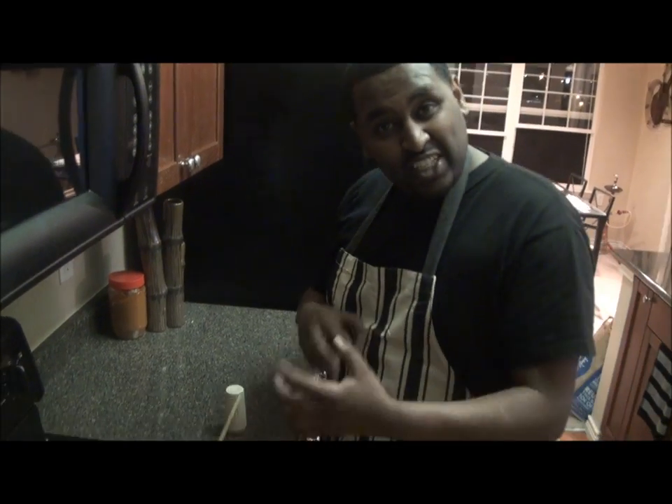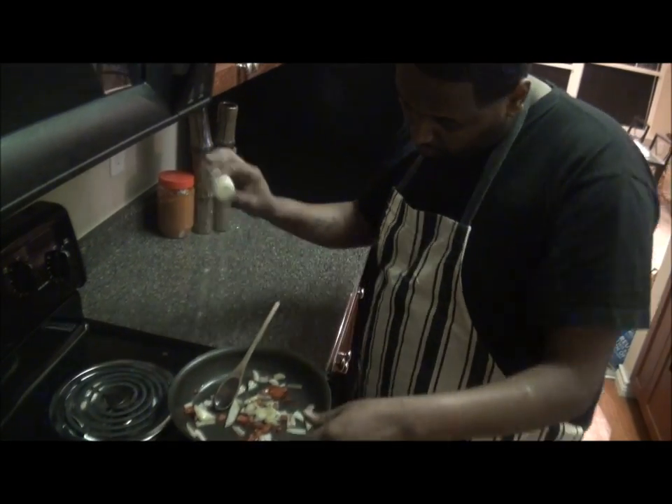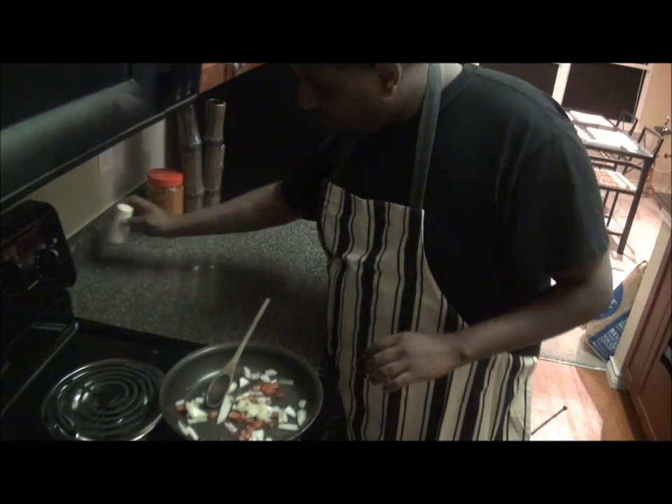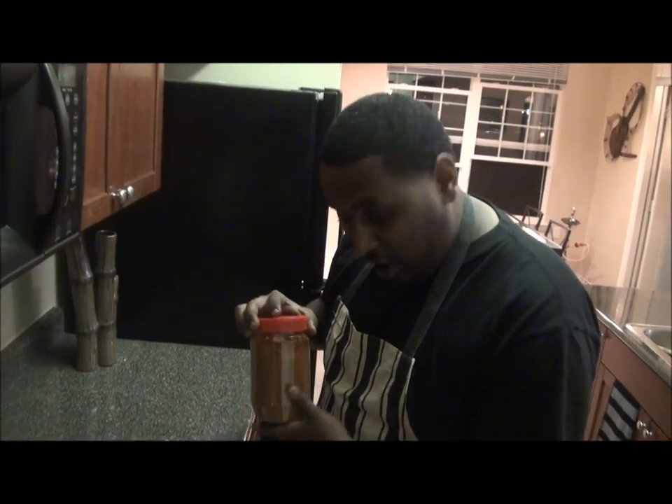So now what you want to do — you want to add all your seasoning, your spices. First start with salt, okay? Then I have a secret spice. My country would call it berbere, okay?